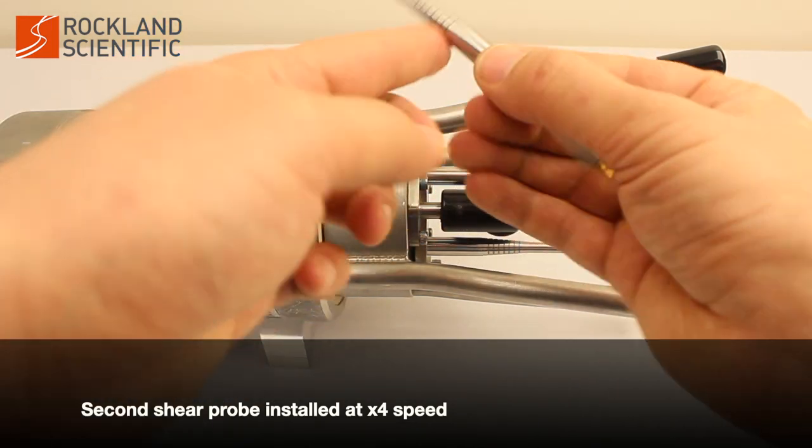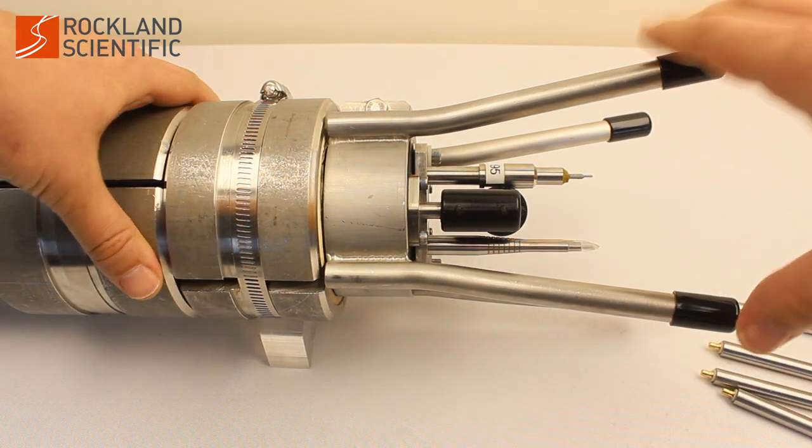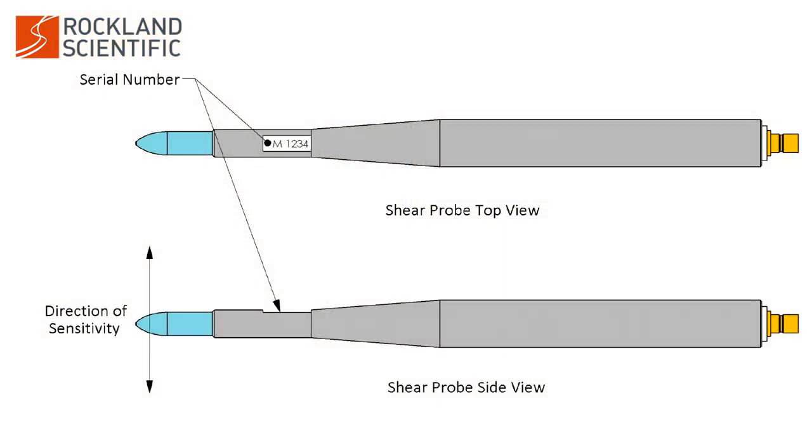As you install the shear probes, ensure that they are oriented correctly. Typically one shear probe is aligned with the instrument's x-axis and the other with the y-axis. The sensitivity on a shear probe is in the direction normal to the flat section of the probe's serial number.